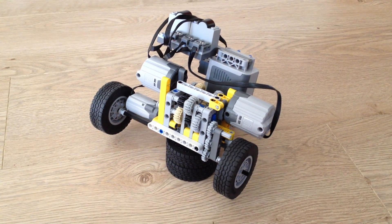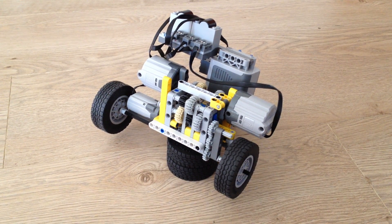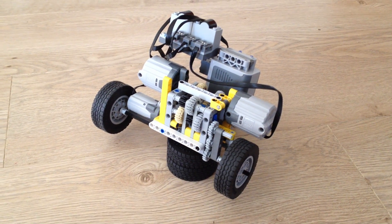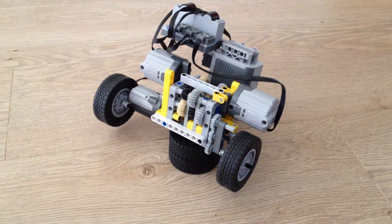This is a proof of concept for a car that has a three-gear shift, and it uses a linear actuator to switch between those gears.